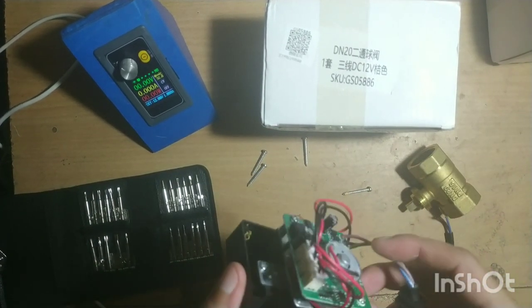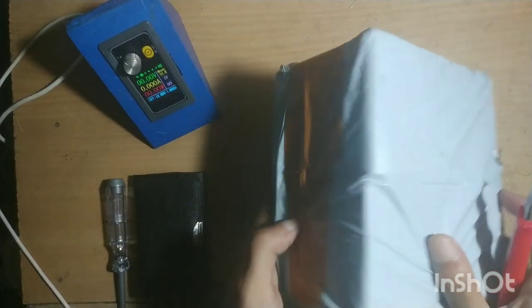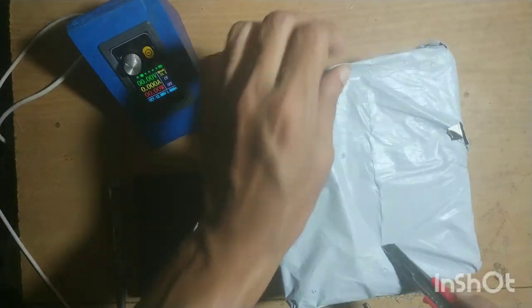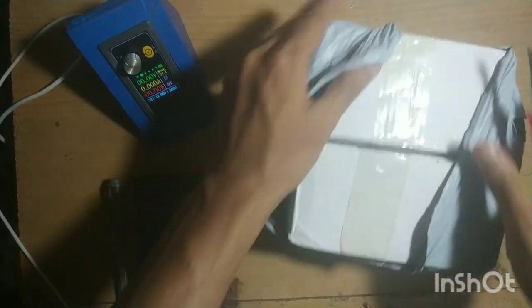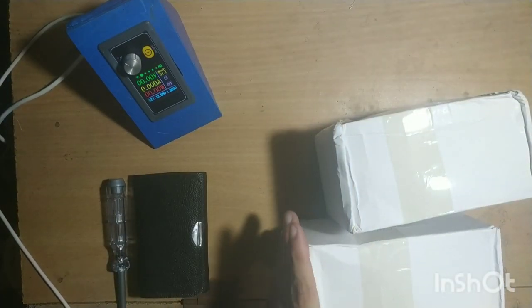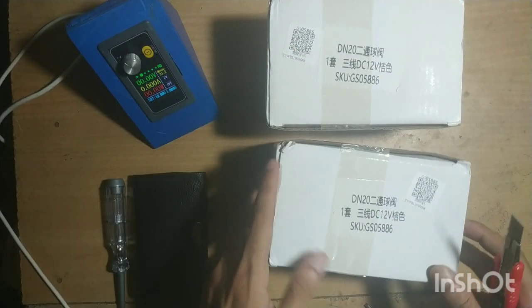Hello internet, today we will unbox a package from Daraj, so let's see what's inside this package. I am unpacking the package. Here you can see I have ordered two items from Daraj — this is the front side of the package.